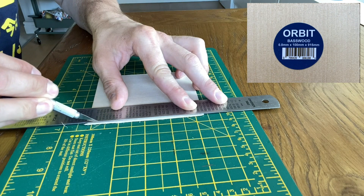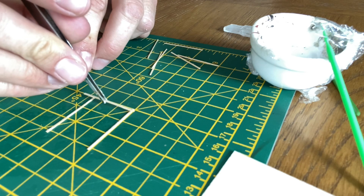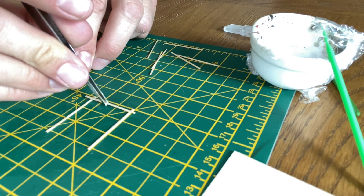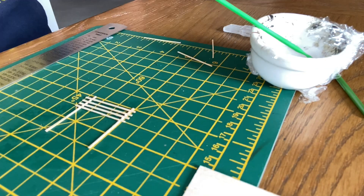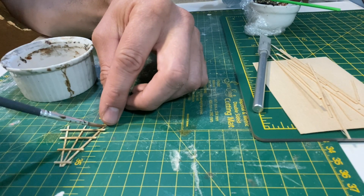I'm cutting down some thin sheets of wood to create some trellis. I'm only using a very light wash on these as I want them to appear new.